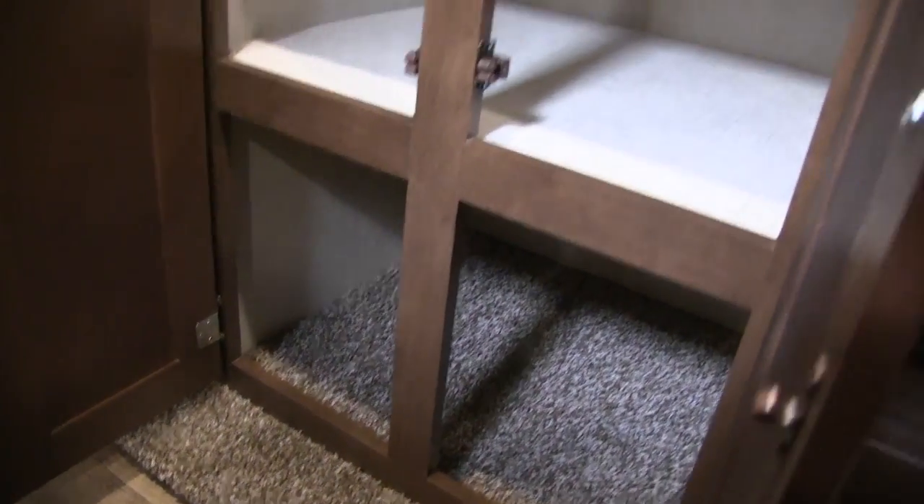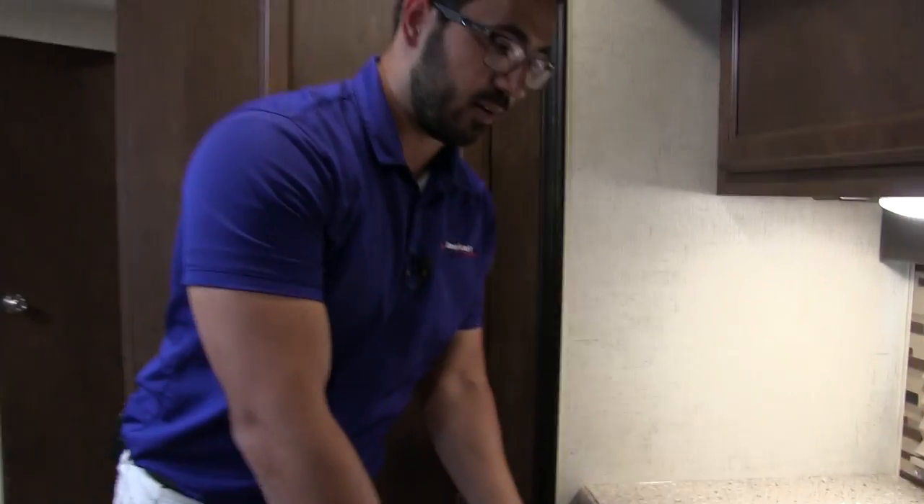Right over to the side you can see more cabinet storage — great for pots, pans, Tupperware, or extra food. You can never have too much storage in a kitchen.